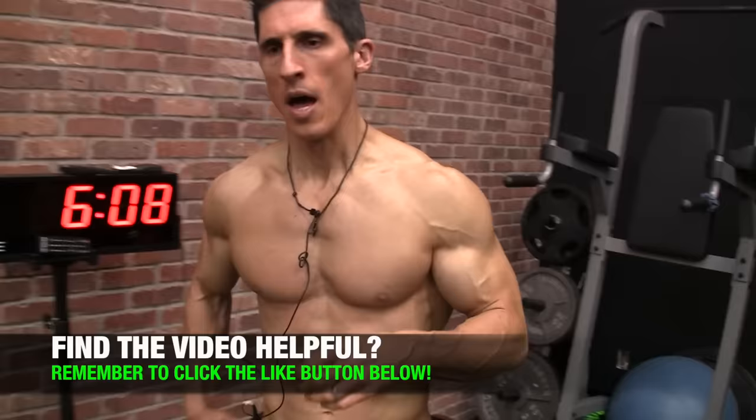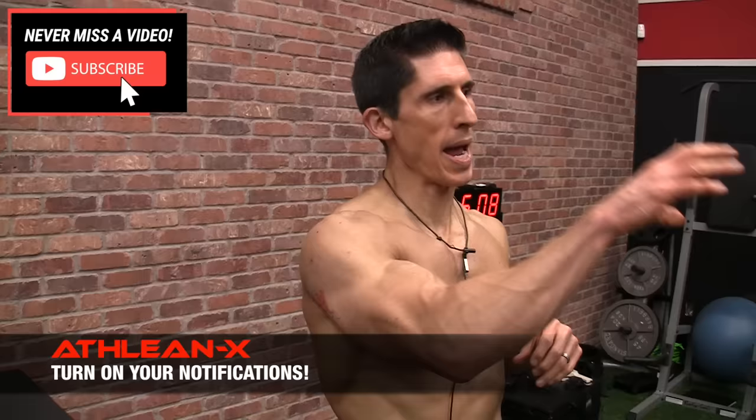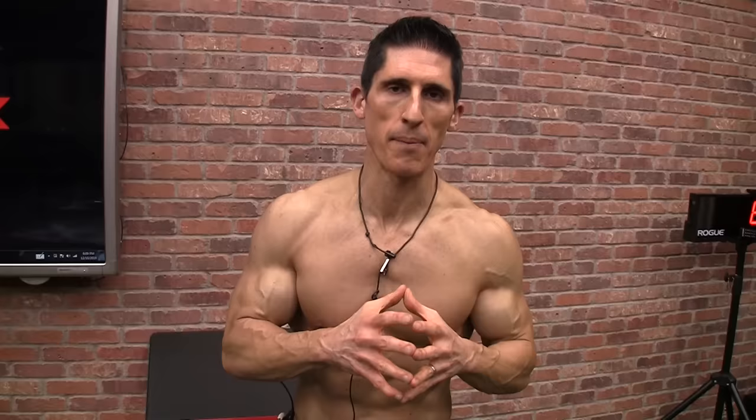There you have it, guys — the Super Six exercises for triceps, taking into consideration the anatomy of the muscle, the function of the muscle, and how our body moves through each exercise to complement any missing links. We hit them all here, so go out there and start using them. If you're looking for more Super Six selections, let me know what you want me to cover. Click subscribe and turn on your notifications. For a step-by-step program that puts the science into the selections, check out ATHLEANX.com. See you soon.